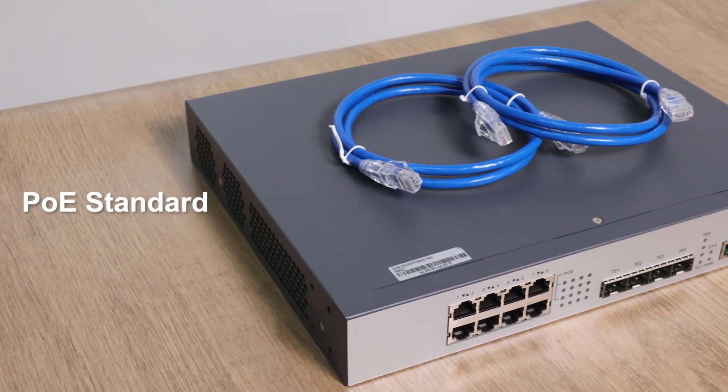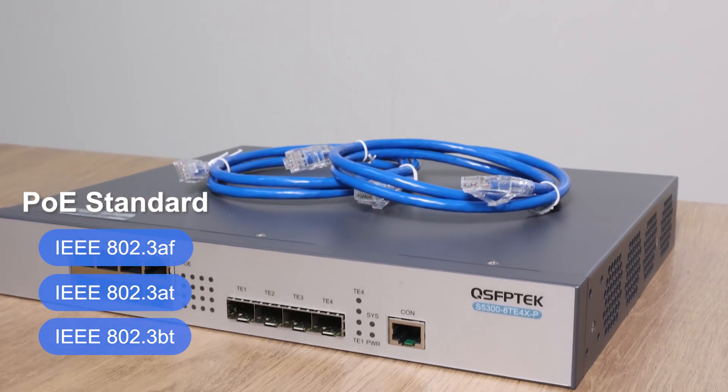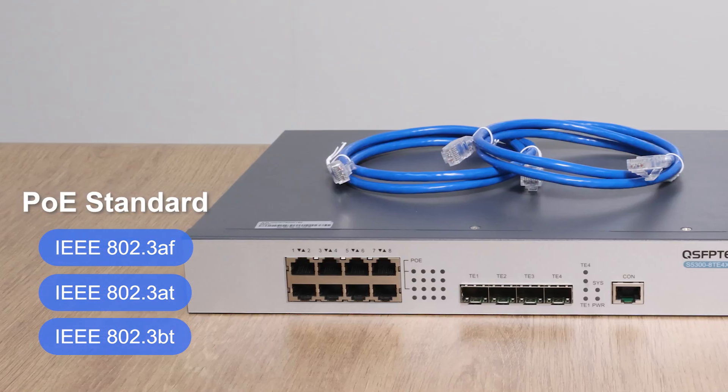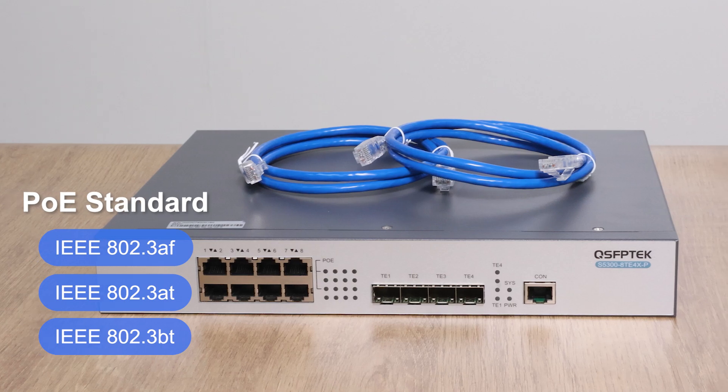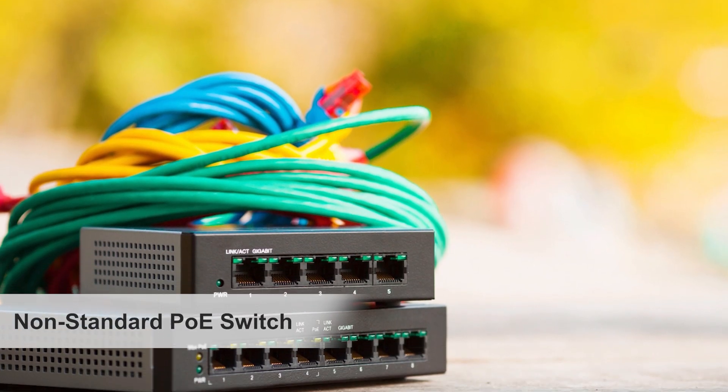PoE mainly comes in three standards: IEEE 802.3AF, AT, and BT. Using a standard PoE switch and the right cables, like Cat5e or Cat6, ensures safety and compatibility. But if you use a non-standard PoE switch, it may burn your computer.